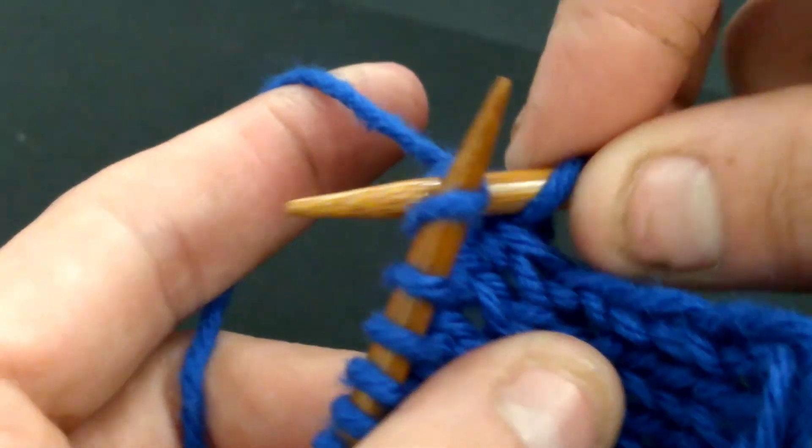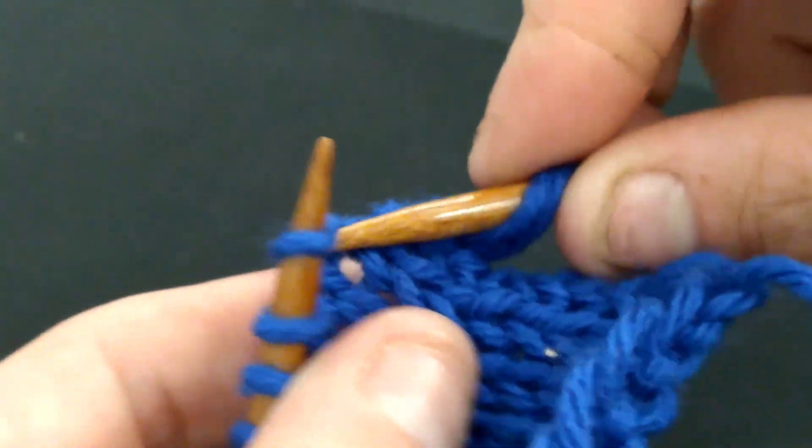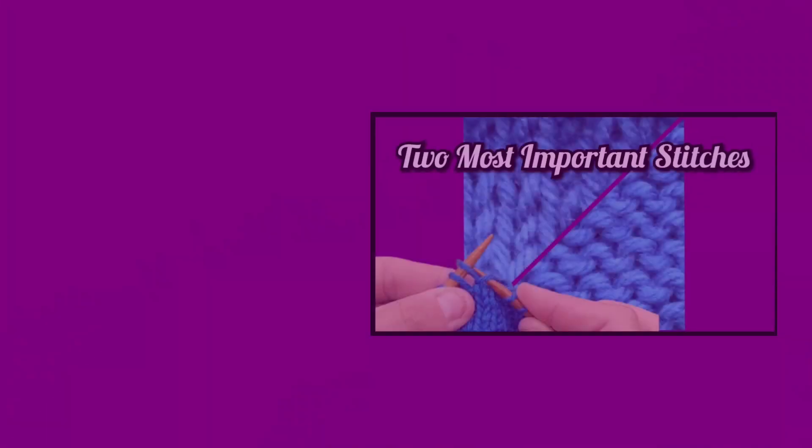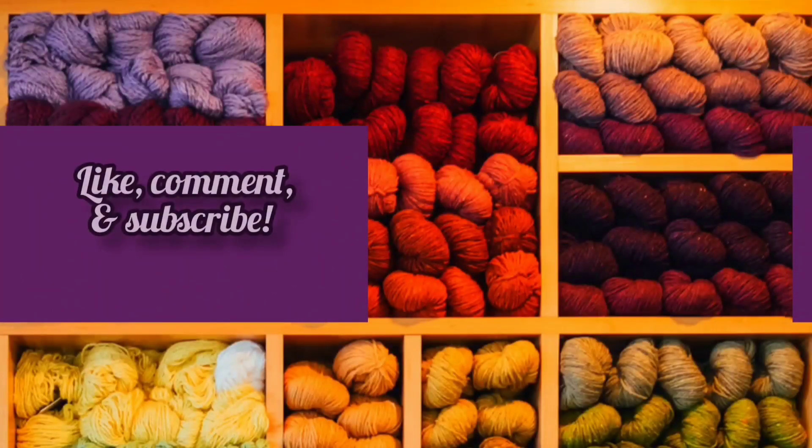Once you have finished casting on your stitches is when you will start making your primary fabric. Stay tuned to check out this video here on learning the basic stitches known as knits and curls. Thanks again — subscribe and stay tuned, and don't forget to check what we have posted in the community tab of our channel.